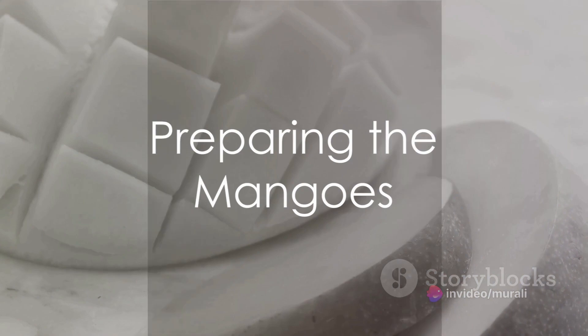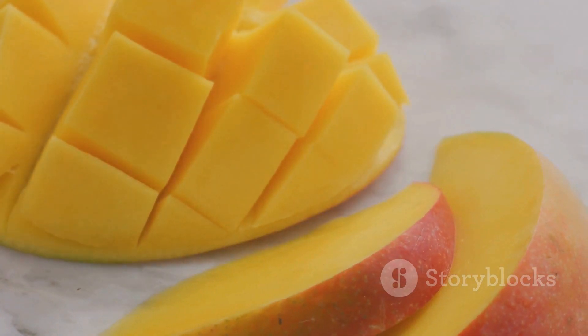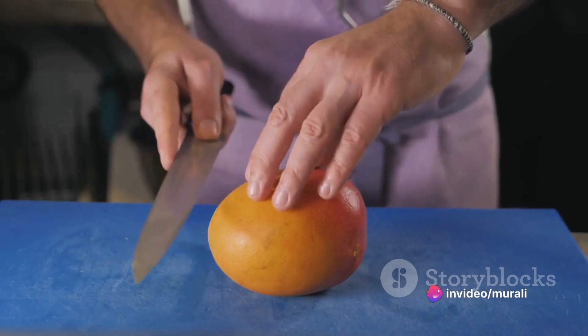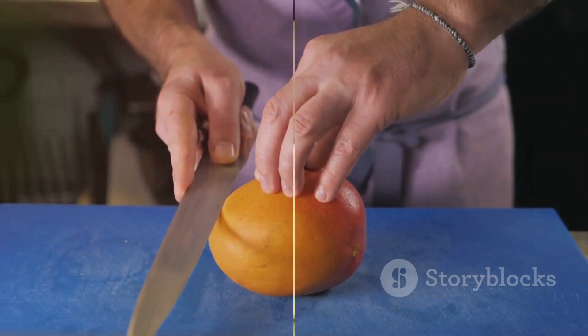Now turn your attention to the mangoes. Choose between six to eight ripe mangoes and carefully slice off the top. Then, with surgical precision, remove the pit through the opening you've created. You're left with a hollow mango, ready to be filled with the creamy kulfi mixture.